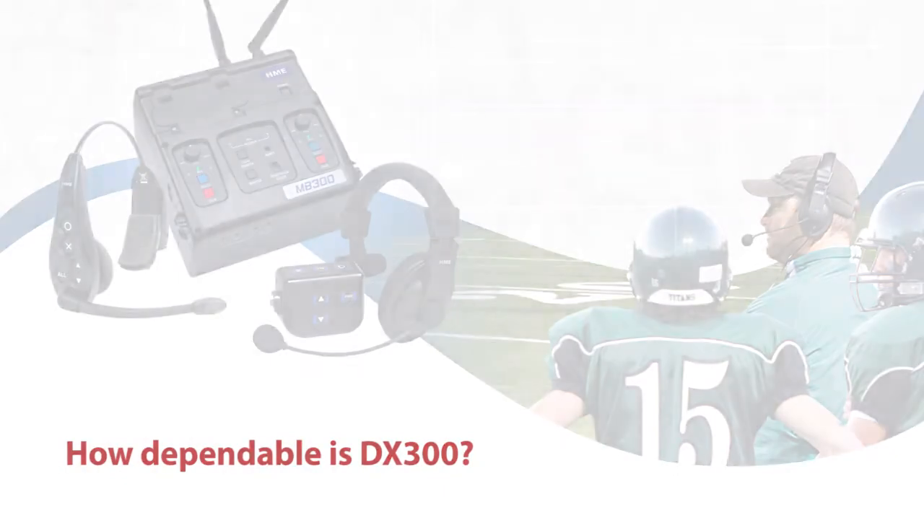The dependability of the communicators and the headsets is unbelievable. We all know as coaches the frustration when you pull those headsets off — with our previous headsets the earpiece would pop off and we'd have to jerry-rig it to get it on for the next game until we had time to send them back. The packs were big and bulky. The DX300 packs are simple, nice, and compact, and the headsets have been unbelievably durable.